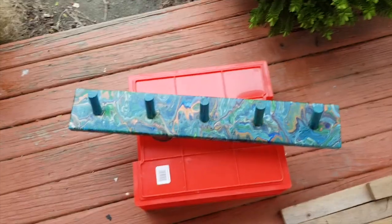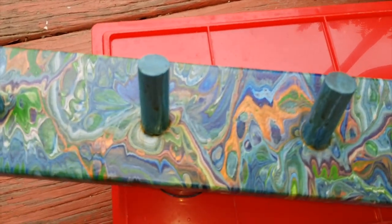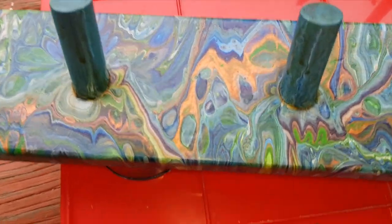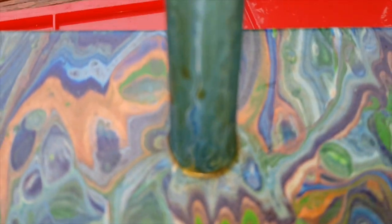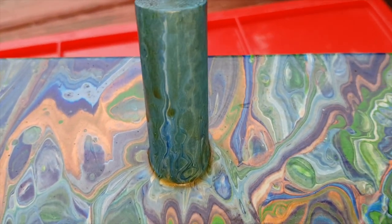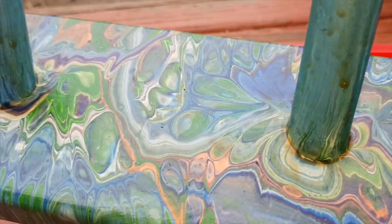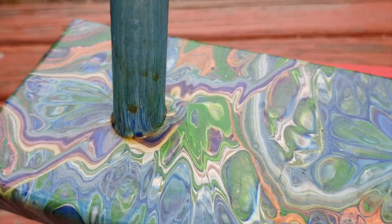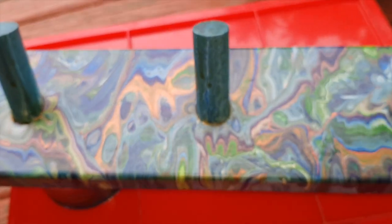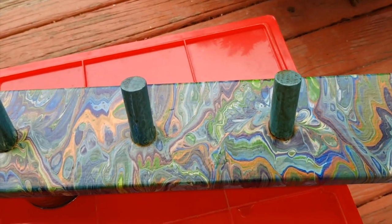Okay, so I have done three coats of that and although it said it was clear, it's so old that it has actually left a bit of a yellowy, stained-looking finish. It does look stained rather than clear, and it doesn't have a nice shine on it.